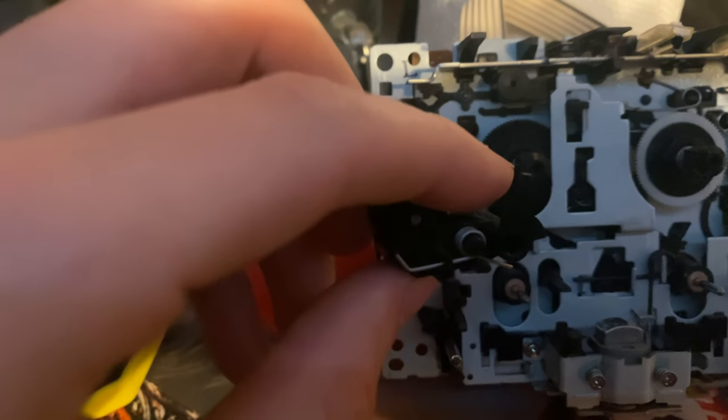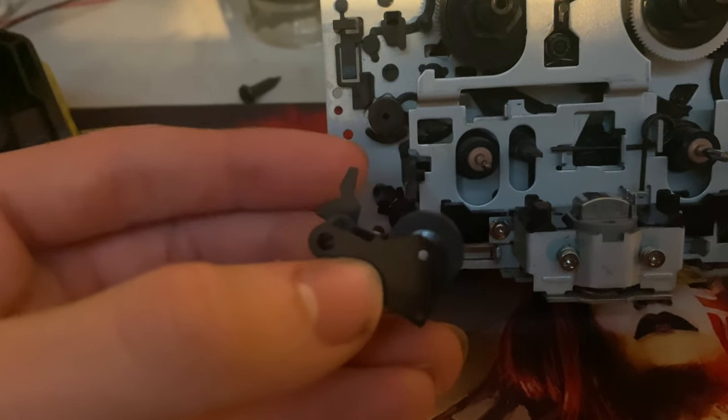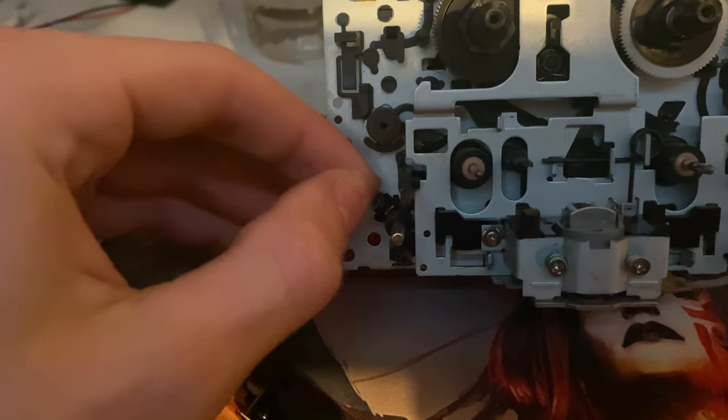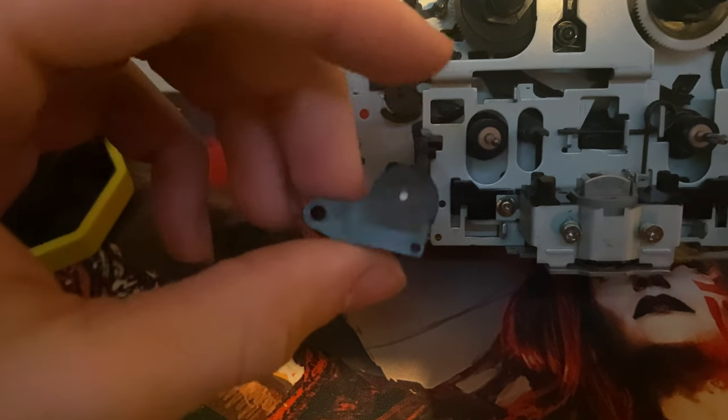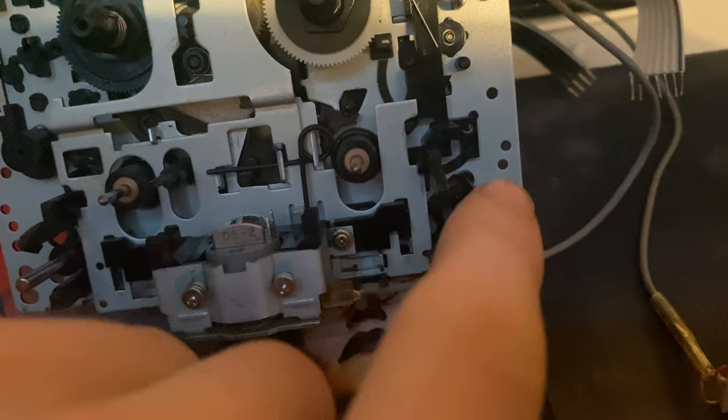Alright, step one — you're going to want to move these pinch rollers. They will be located on these dowels right here. These dowels will face down, and there will be a tab right here. You're going to pull that tab back and these will slide right off. Be careful not to break that tab. Same goes for this side — pull this little black tab back and it should just come right off.